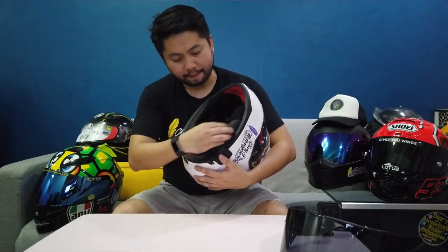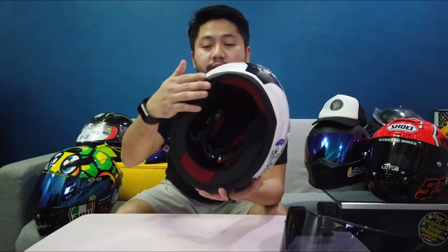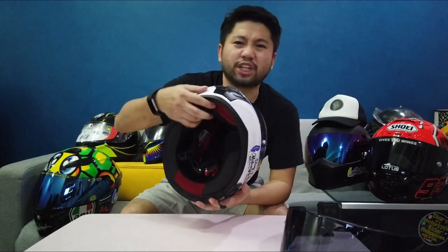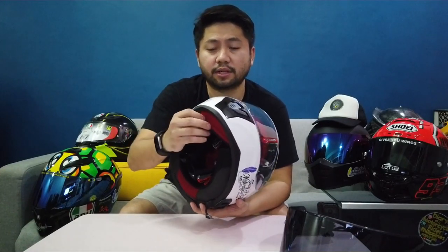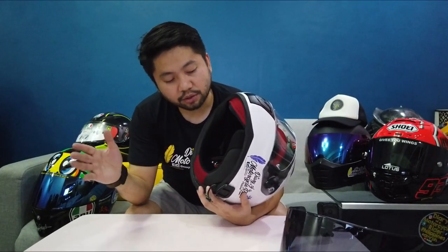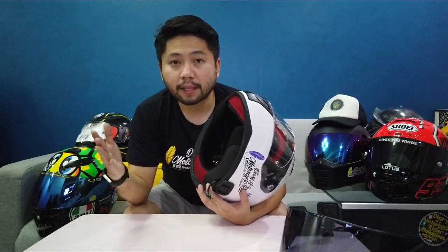Under here again is what they call the neck roll — it's a Magna-tech neck roll. As you can see, it also has the red mesh lining over here, and this is the chin curtain. It's a chin curtain para po sa excess air — para hindi masyado pumapasok laban na with high speeds. And also this Magna-tech neck roll is removable, washable, and hypoallergenic.